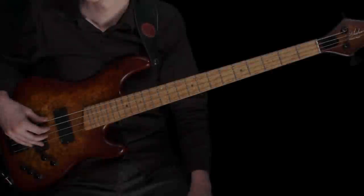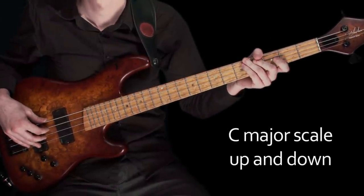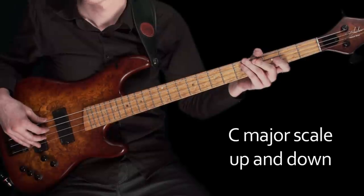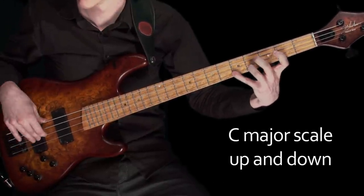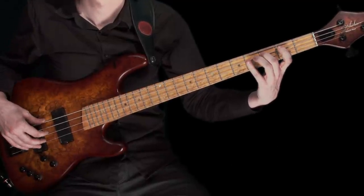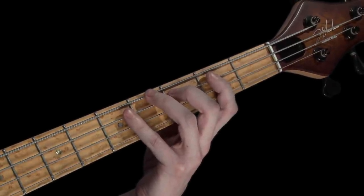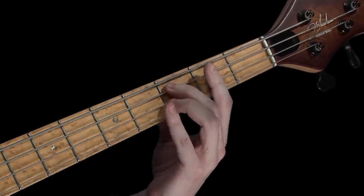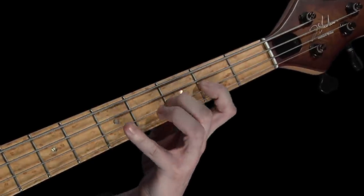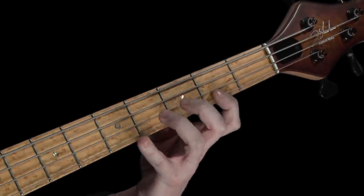Let's see if we can make use of this muscle memory and look at playing the C major scale up and down. We'll play along with the metronome, but this time I'm going to increase the tempo slightly to 70 beats per minute. To help the scale feel better with the metronome, I'd like us to play the octave C twice — once as the last note on the way up, and then again to begin the scale back down.